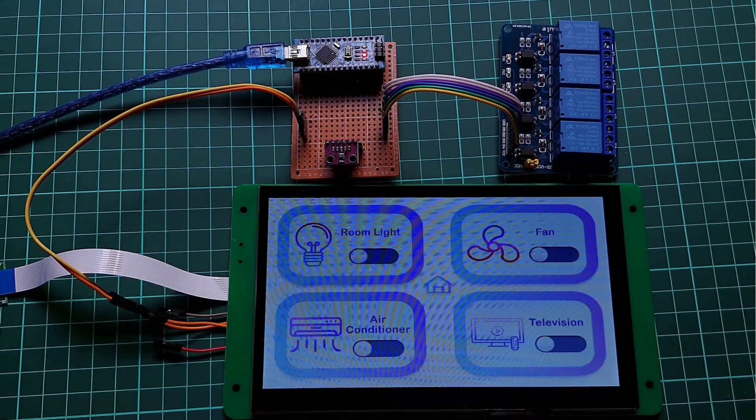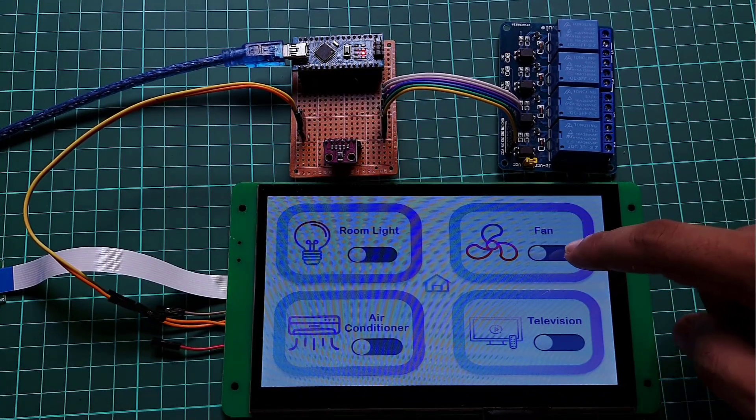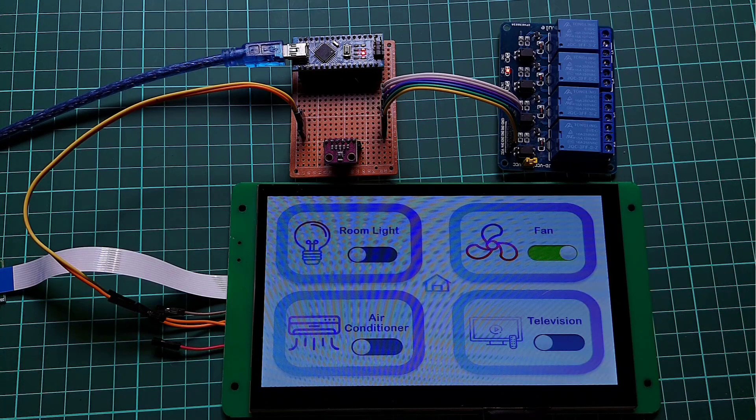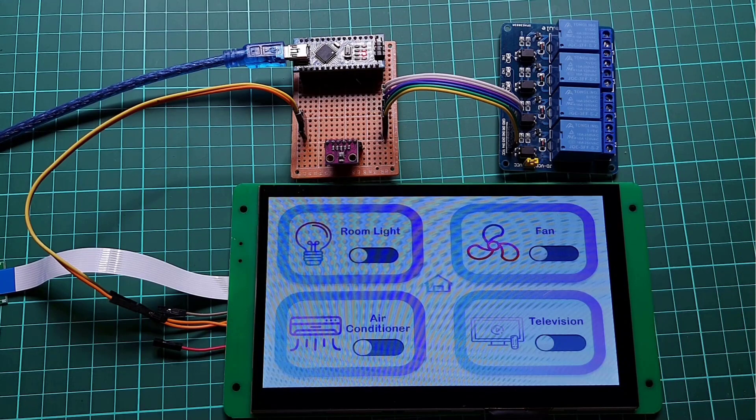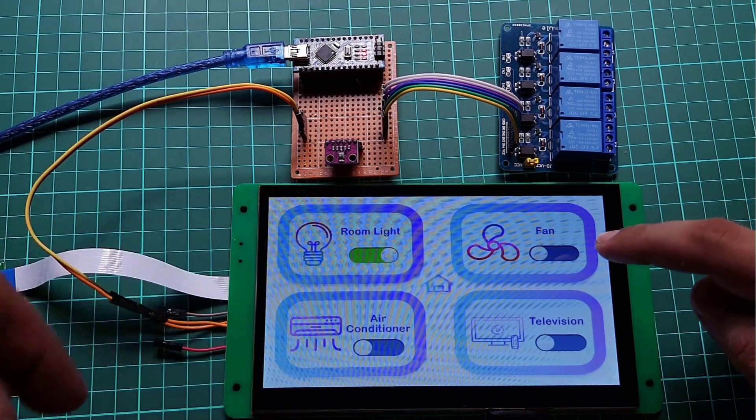The UI looks pretty good on this display. I hope this tutorial was helpful to you. If it really helped you, don't hesitate to like and subscribe to this channel. This is Asikal signing off for today. Catch you soon. Bye bye.